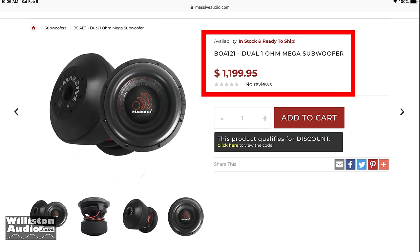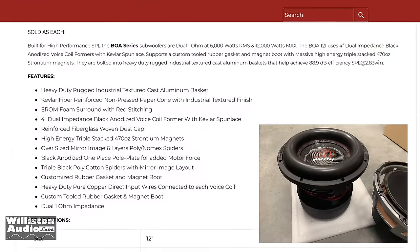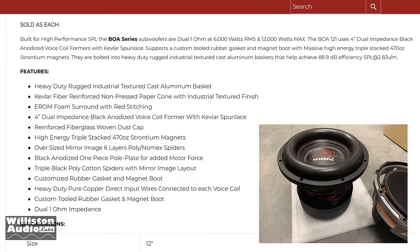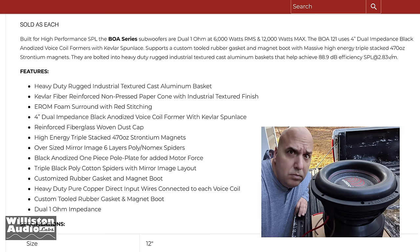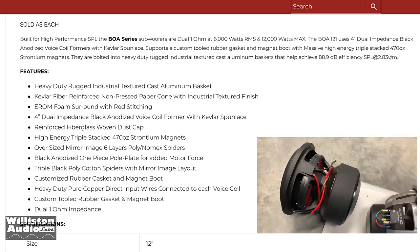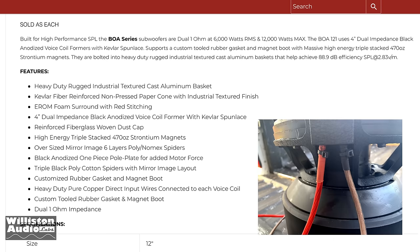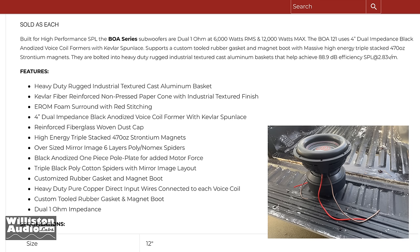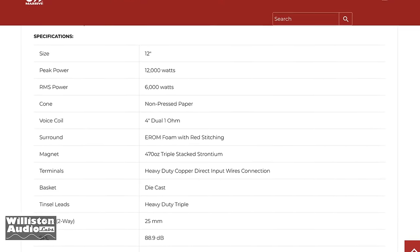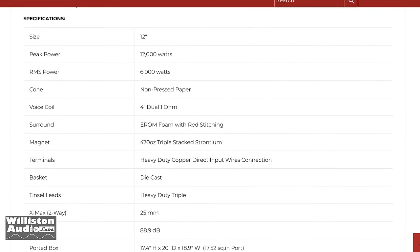You can get a discount right there on the website if you check the link. We'll check the specs here. It has a cast basket, a fat foam surround, dual 4-inch 1-ohm voice coils, and a triple-stacked 470-ounce strontium magnets. So yes, this joker weighs about 75 pounds. She is heavy duty — and 6,000 watts RMS, 12,000 watts peak.